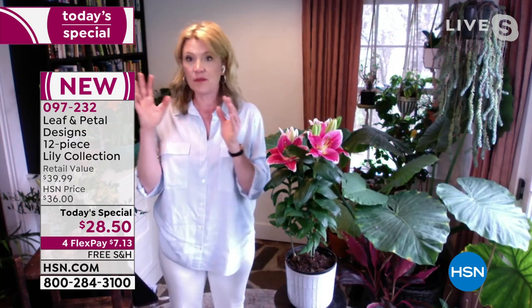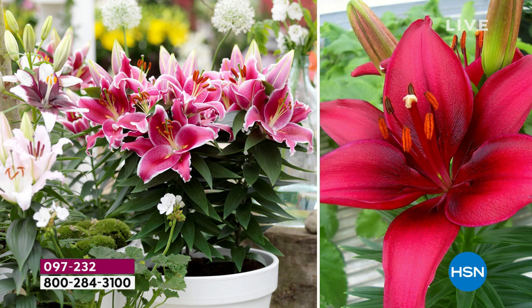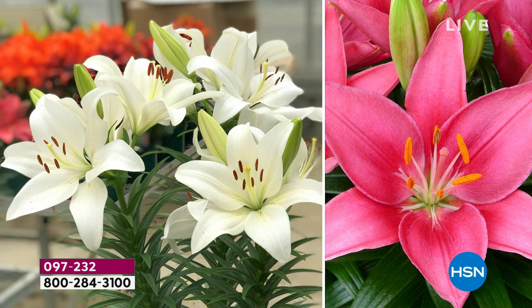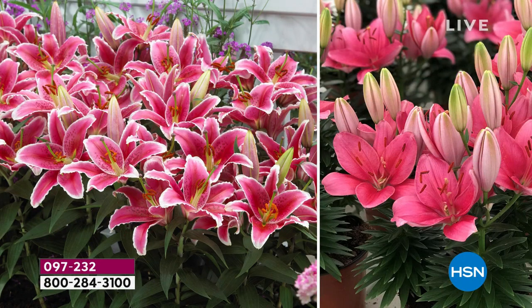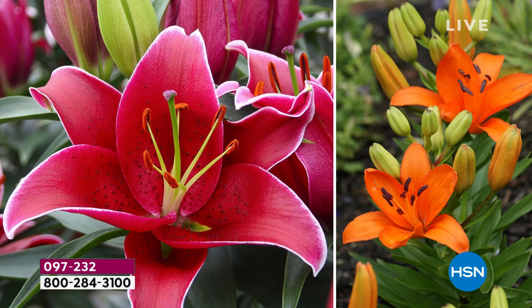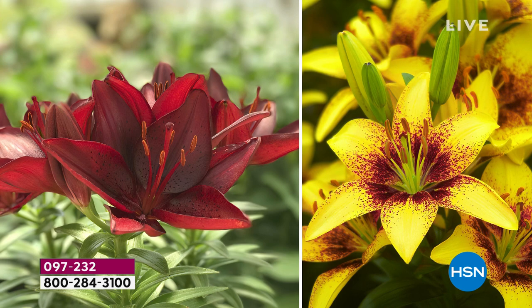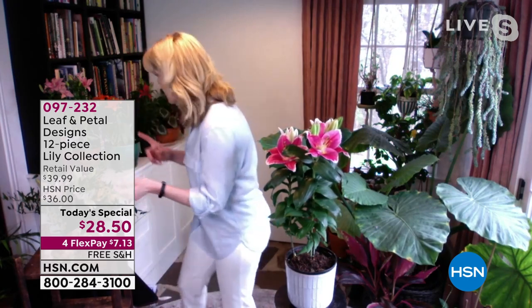If you want to grow them in a container, you can put it outside for the summer and bring it in later. These will go dormant in the winter — that's when bulbs pull all that life from the foliage back into the bulb, making it bigger so it can come back even better next year. Most people do grow them outside, but if you have a sunny place, you can definitely grow them inside. They'll perform for you — they're just so easy and you get amazing blooms.